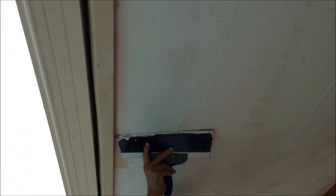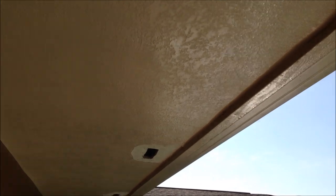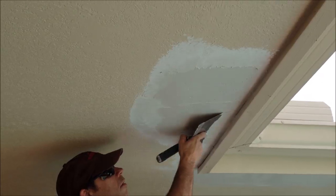Welcome back to the channel. In today's video, I'm going to show you how I skim coated over a knockdown texture after doing some ceiling repairs. I had 16 of these holes to repair on this ceiling and once that was completed, it was time to do the skim coating.